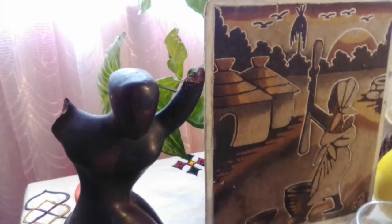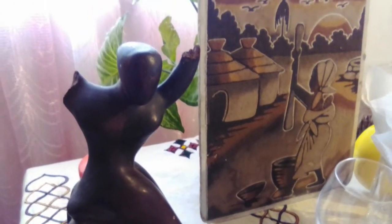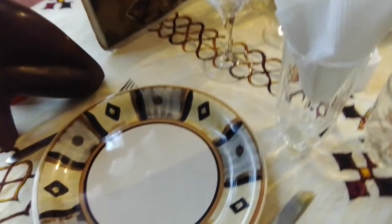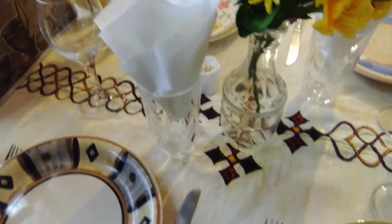These two pieces of art belonged to my mom. Of course now they belong to me since she's been gone. I want to dedicate this table to her and all the Black women who have influenced my life. I think they would be proud of this tablescape.